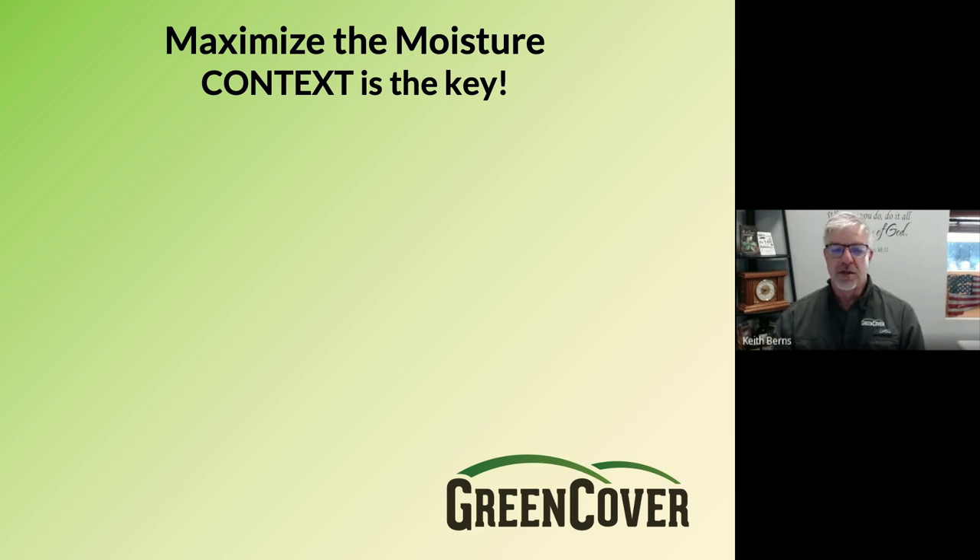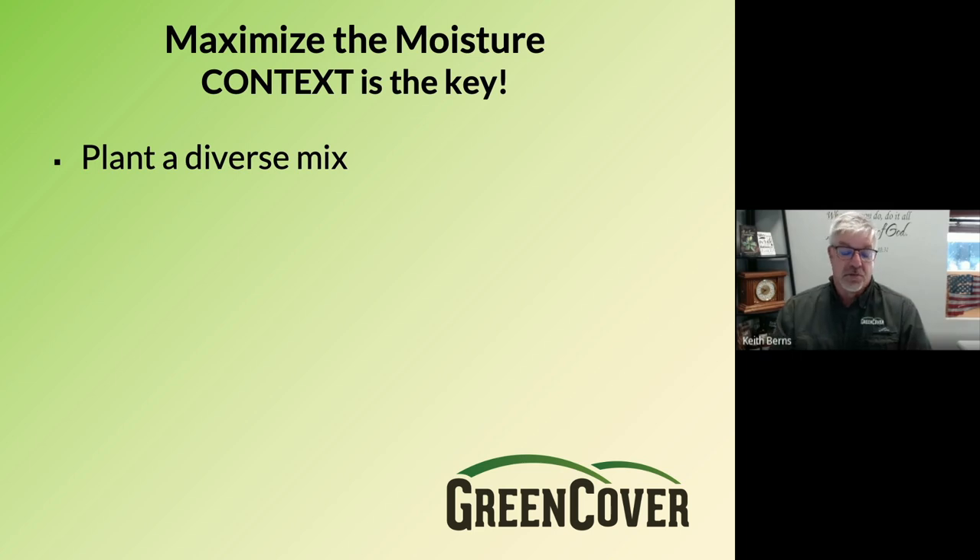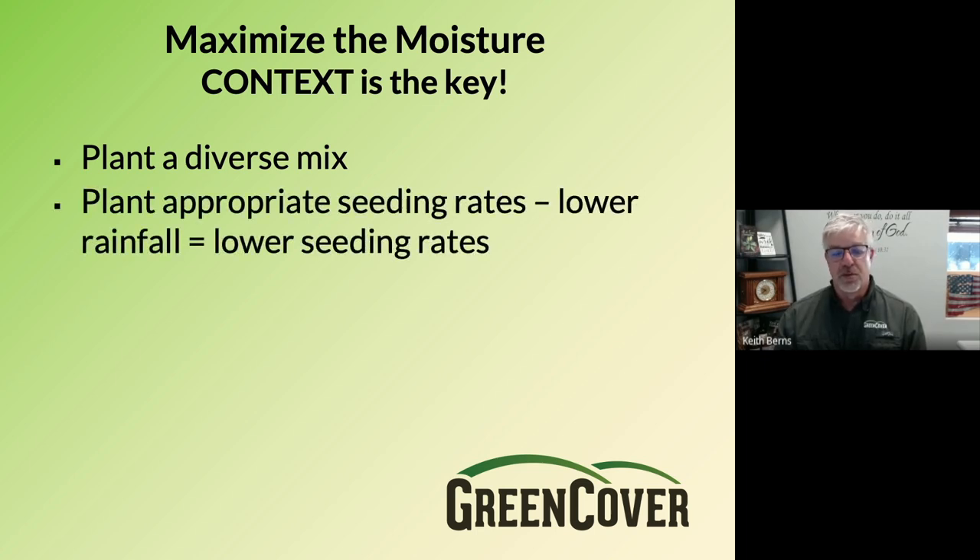To maximize moisture, we think context is the key. You have to understand the context of where you're growing this. If you're in an arid environment, you can't do the same thing as farmers in Iowa and Indiana. Here in Nebraska, we can't do the same thing on dryland that we do on irrigated because they have different contexts. A few rules of thumb we like to employ, particularly in arid areas: first, plant a diverse mix every time you can, because the data shows that diversity means more resiliency and more water efficiency. Second, plant appropriate seeding rates — we know we have to plant lower seeding rates where we have lower rainfall. Our smart mix calculator takes that into account based on your rainfall, and our salespeople can help figure out those rates.